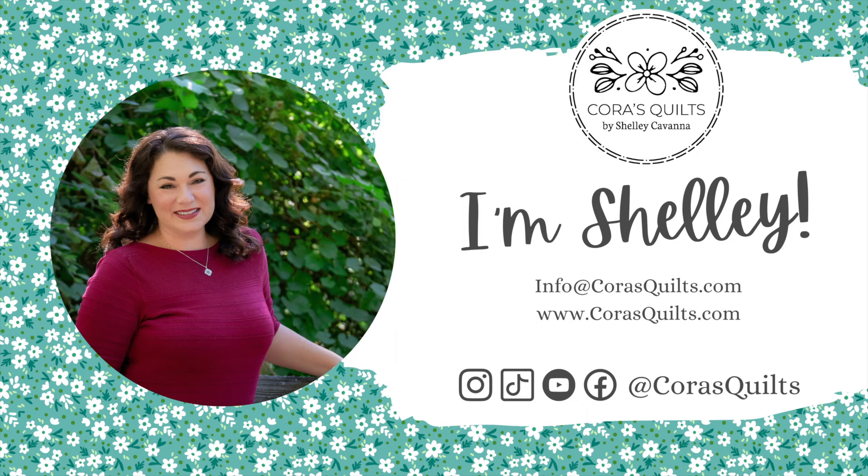I'm Shelley Cavanaugh. I'm a fabric and quilt pattern designer, and I write quilting books like the Barnstar Sampler. Today, I'm excited to share Snowfall, my brand new fabric collection with Benartex, shipping to stores in the spring of 2024.